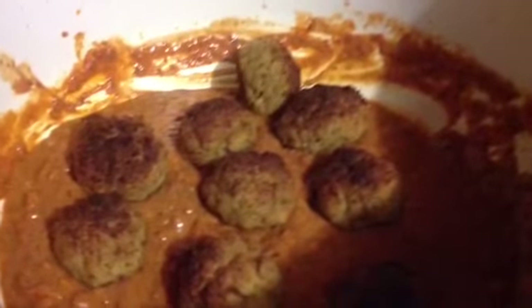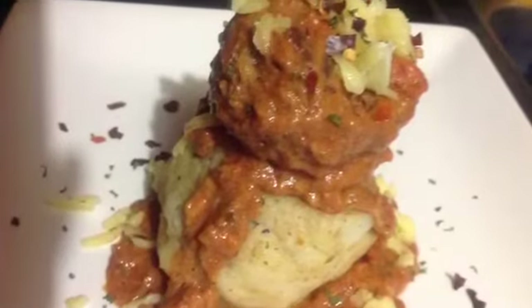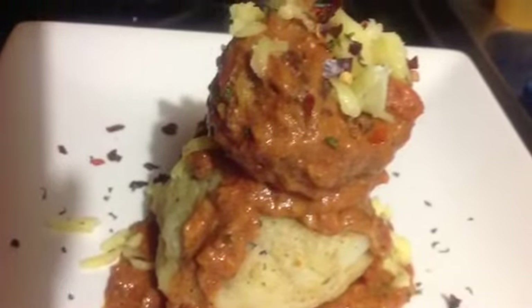Bring it to a boil, then add in our meatballs and leave them for at least one to two minutes. Then add half a cup of grated cheese and mix it in. And we are done — this is the beautiful end result of this dish.